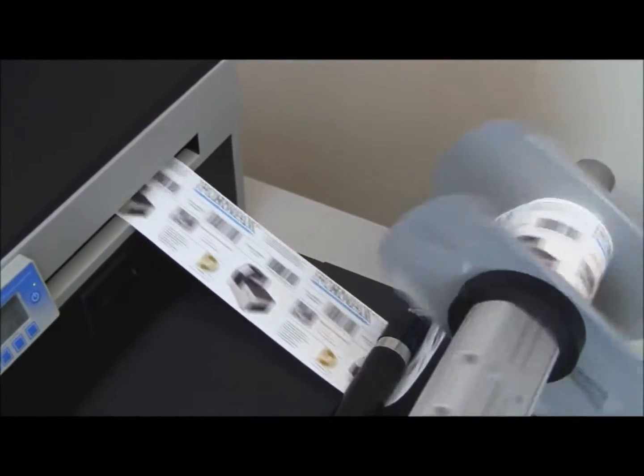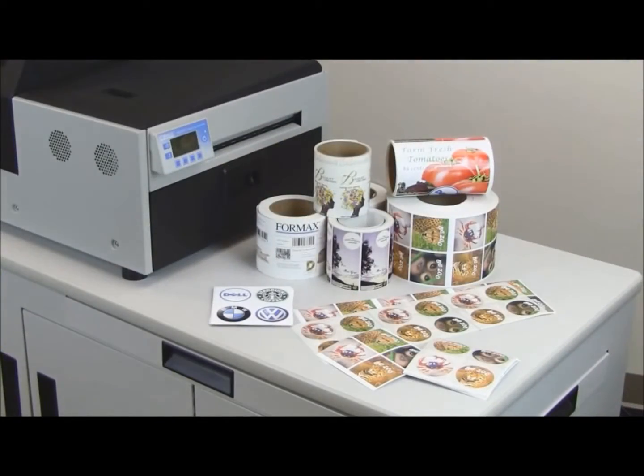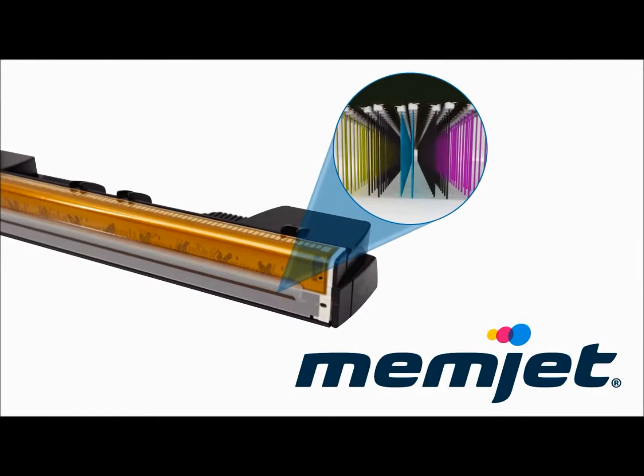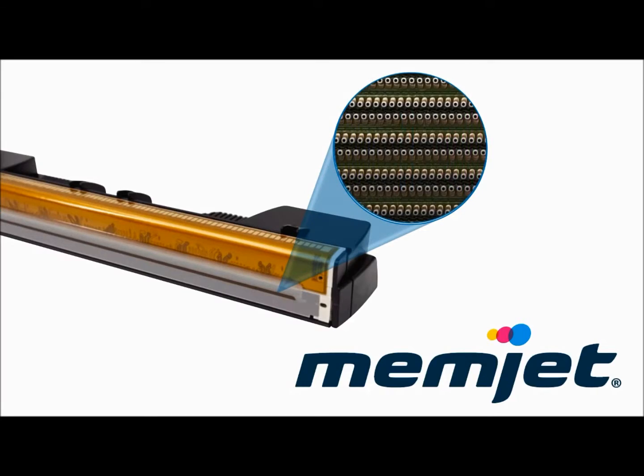Using the latest Memjet inkjet technology, the ColorMax LP produces brilliant full-color labels at speeds you have to see to believe — up to 60 feet per minute. The secret is the Memjet stationary printhead, which uses waterfall technology and more than 70,000 inkjets to produce up to 16.8 million colors.